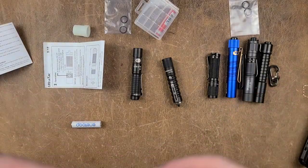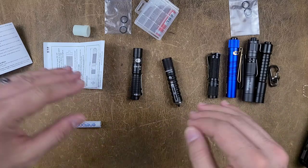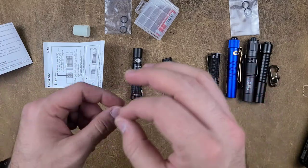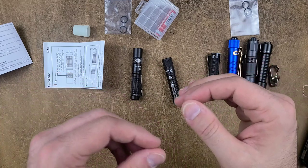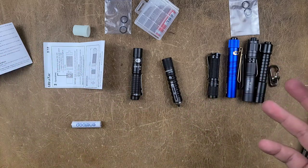These are both IPX8 waterproof. In fact, all the flashlights I'll be talking about in my video are all IP68 or better. I'm not exactly sure which is better — IP68 or IPX8 — but the point is they're all relatively, if not completely, waterproof up to 2 meters for a certain amount of time.